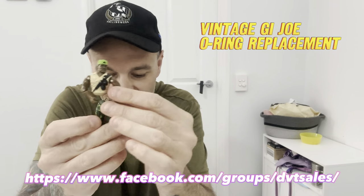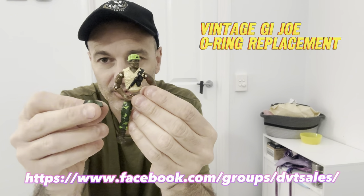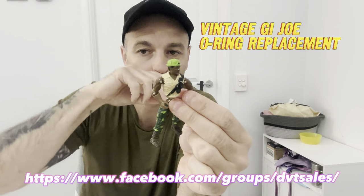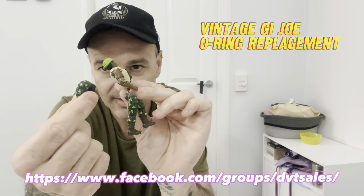So I've got a Heavy Duty here, V1, and obviously his o-ring is snapped, so I'm just going to quickly replace it for you and show you how it's done. It's not hard — it took me a little while sometimes balancing and getting the arms to line up with the head at the same time while you put the torso back, but let's have a look.